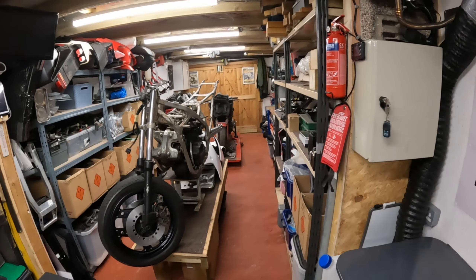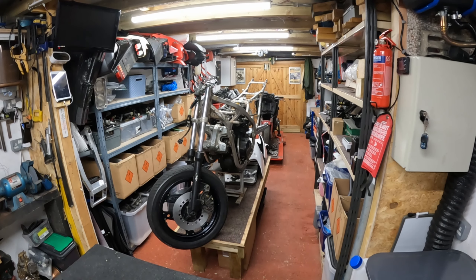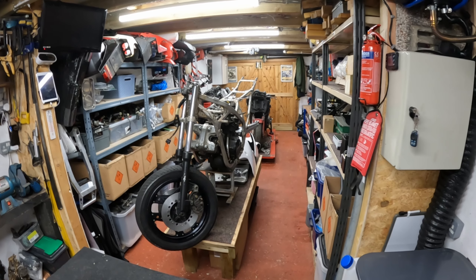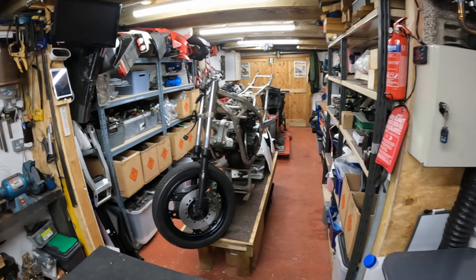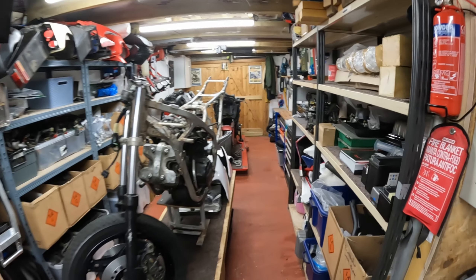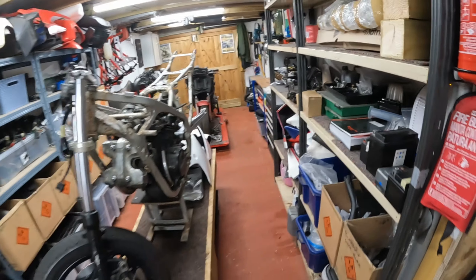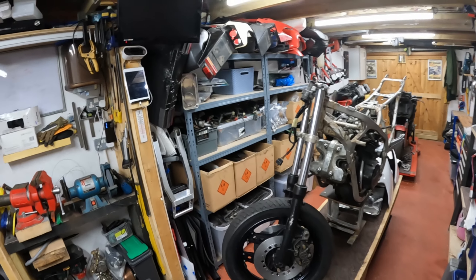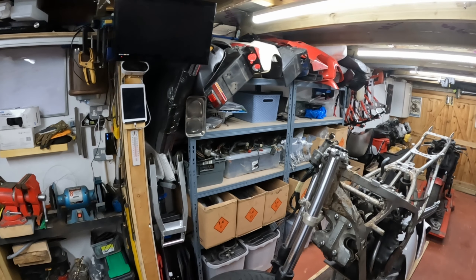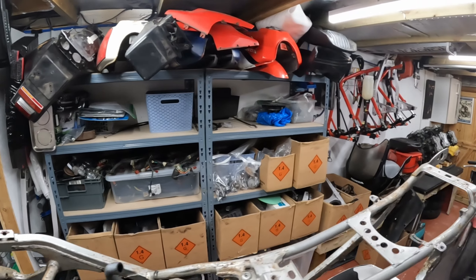Continuing on from the extension — the wooden part — this is the original concrete garage, which is six meters by three meters in size. Being concrete, it is somewhat prone to leakage, so I do have to run a dehumidifier 24 hours a day — but one of those things living in this part of the world. The left-hand side here is pretty well stocked with all my spares and parts for some of the bikes I'm working on.